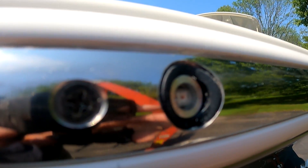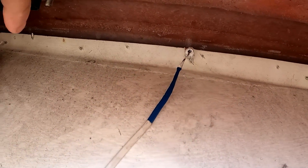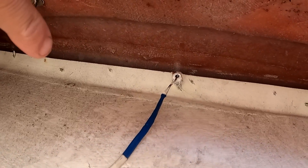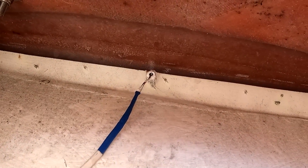Clean up any residual caulk with a rag and some lacquer thinner or acetone and get ready to admire your work. How's that for clean looking? The step bit and the file did a perfect job of cutting that hole — very, very happy. Here in the anchor locker you can see where the light fixture comes through the rub rail into the locker.